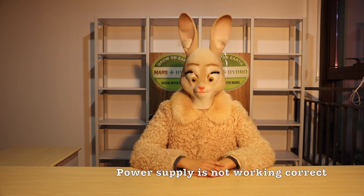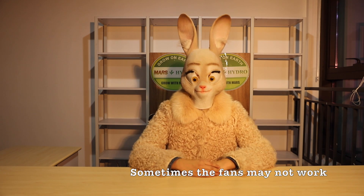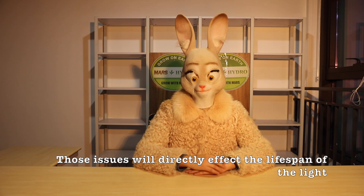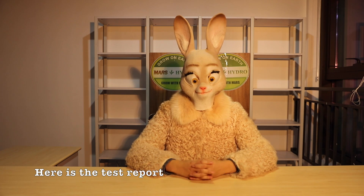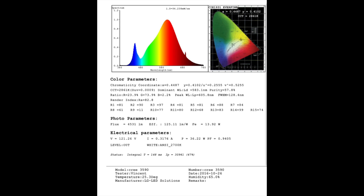The 33.6% power range may cause two issues. The power supply is not working correctly, leading the LED to flash or even burn out. Sometimes the fans may not work. Those issues will directly affect the lifespan of the light. After we use the integrating sphere to test the lumens of the DIY COB Cree light, here is the test report. You can see there is green spectrum about 73.9%, blue spectrum about 23.9%, and red is only 2.2%.